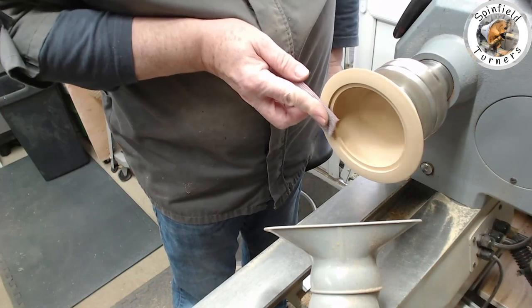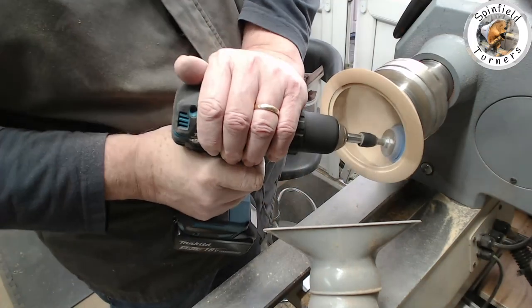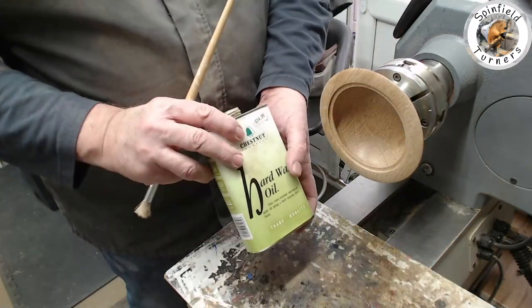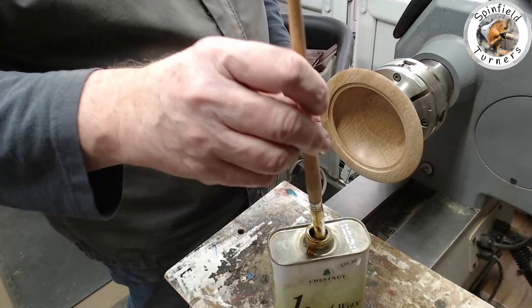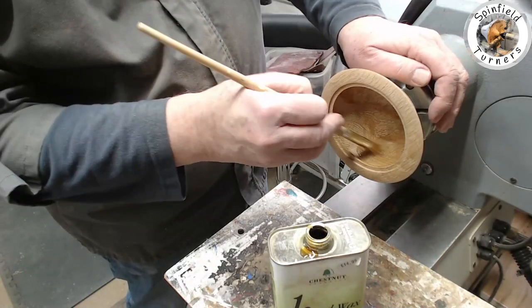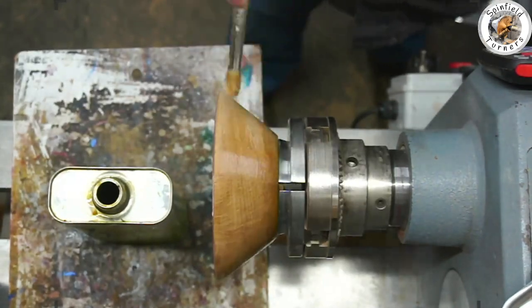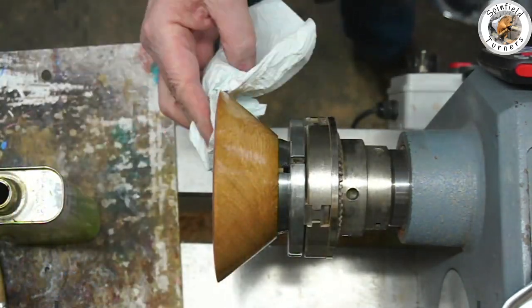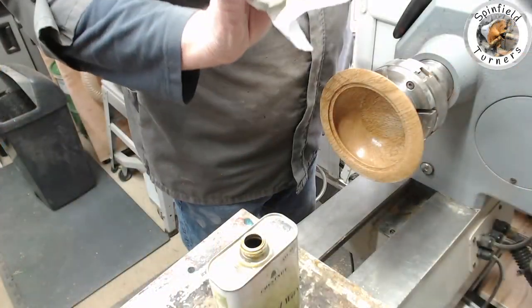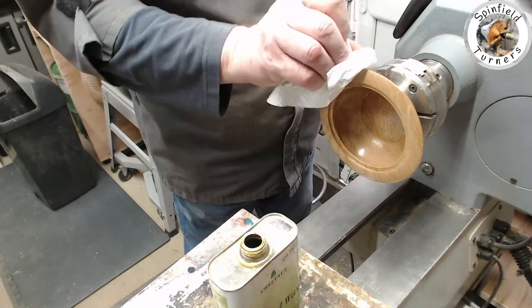With a reasonable fit achieved I can finish off the base. I've decided to use Chestnut hard wax oil because I want the finish to be hard and durable — once it's gone off it's pretty indestructible and food safe once fully cured. I've put it on by brush to get it well rubbed in, then blending it in with kitchen towel, wiping off the excess, and then leaving it to cure for a few hours.